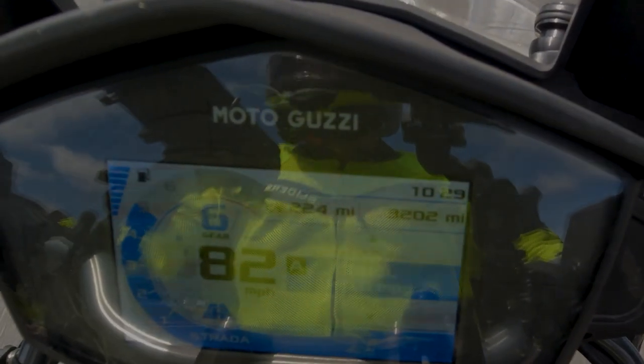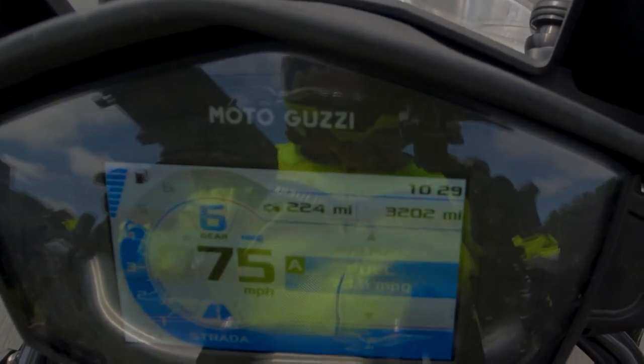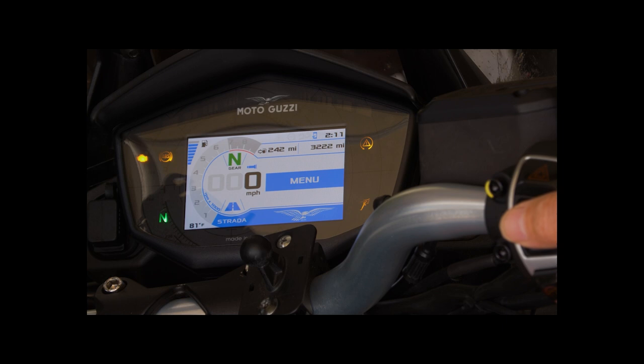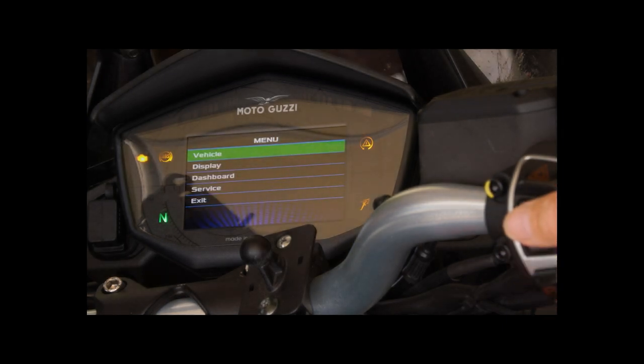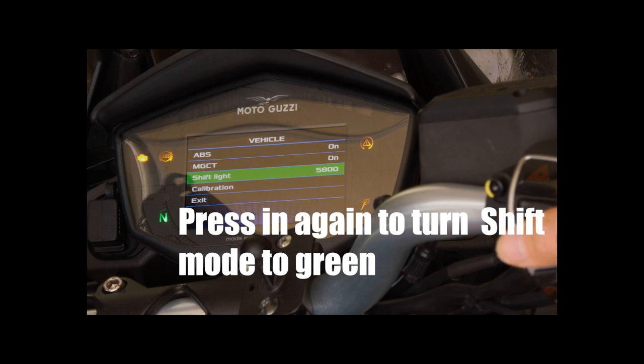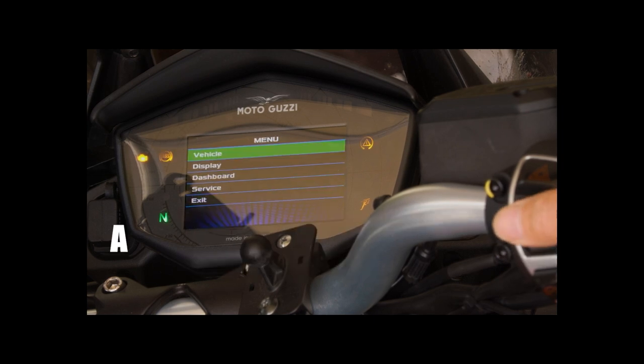The manual says that after you get used to the bike, you can change that setting. Here's how: use your mode switch and cycle through until you find the menu. Go into Vehicle by pushing the mode switch in. Once you're in Vehicle, use the paddle to go down to the shift light section. Once you're there, use the mode button to navigate up and down to get the desired RPM you want to set your light at. I set mine at about 58–59 hundred. It's less annoying for going 80-something miles an hour, but it keeps me from going 90, which I don't need to be doing.